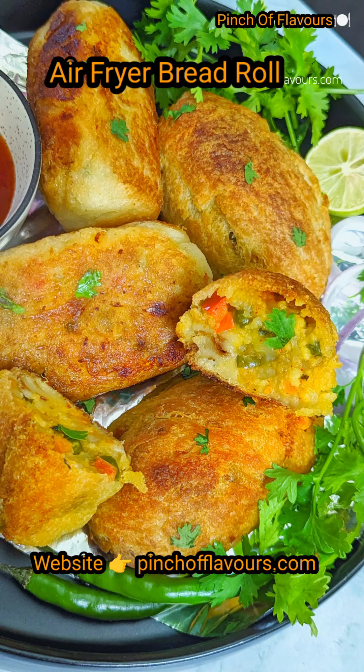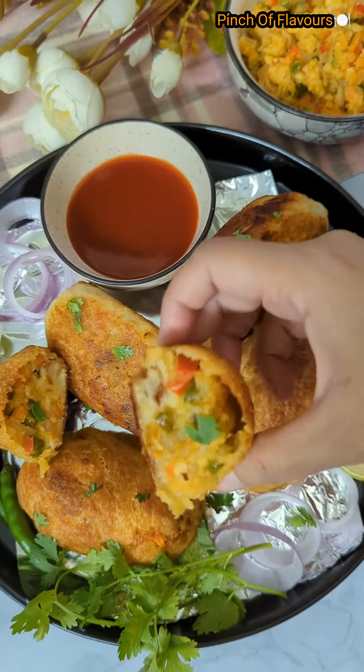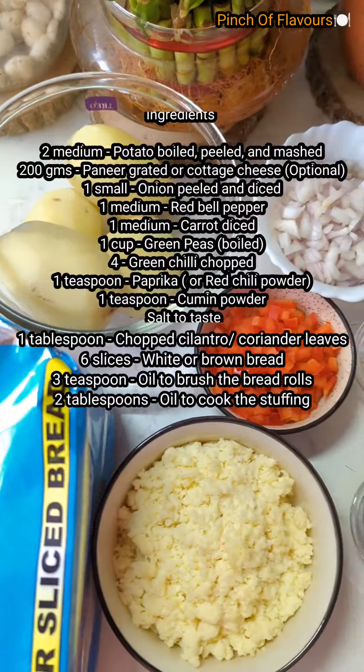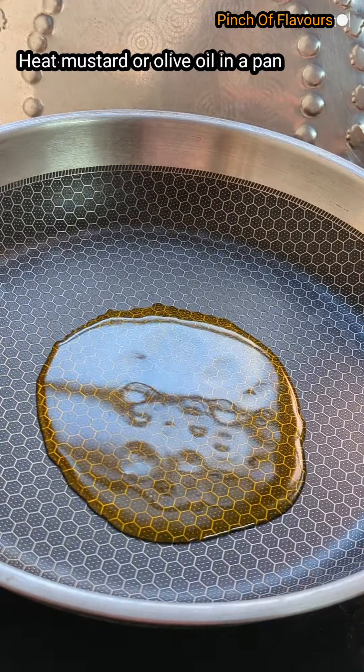Hello friends, welcome to Pinch of Flavors! Today I will be preparing air fryer bread rolls — so tasty, so delicious, and very crispy in the air fryer. Here are all the ingredients, please note them down. I am using mustard oil, or you can use olive oil.